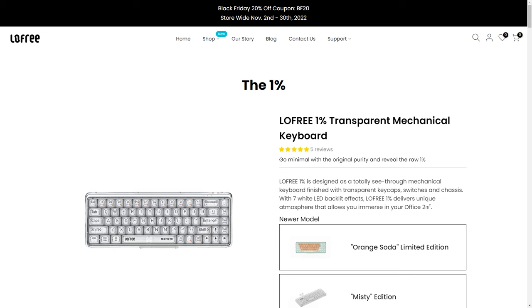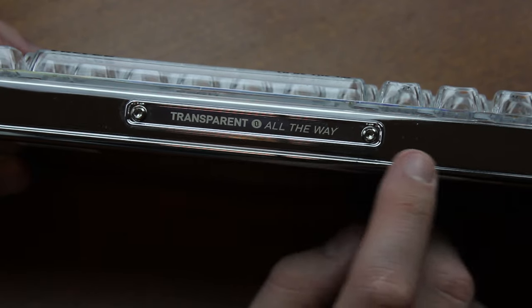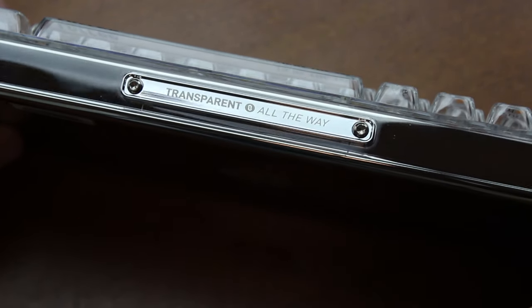They sure do like to tout it as such, though. The website claims — and I quote — 'Lofree 1% is designed as a totally see-through' — no it isn't — 'mechanical keyboard finished with transparent keycaps, switches, and chassis' — no it isn't. On the front it even says 'transparent all the way' on a very obviously non-transparent plaque, on a very obviously non-transparent case.